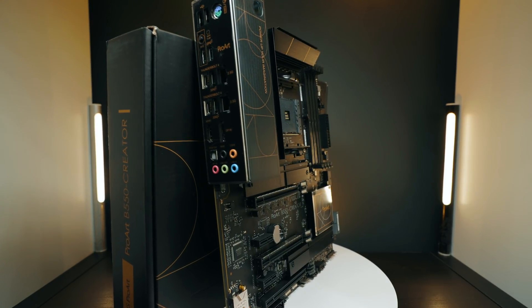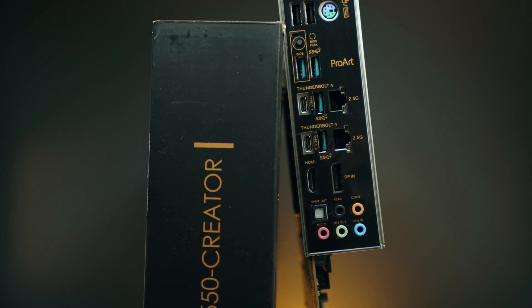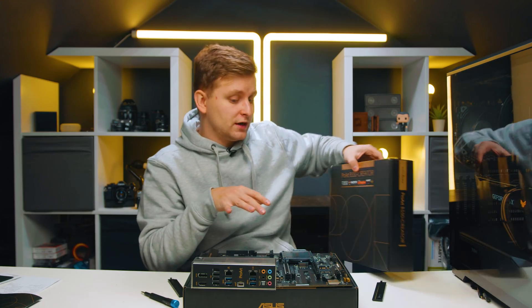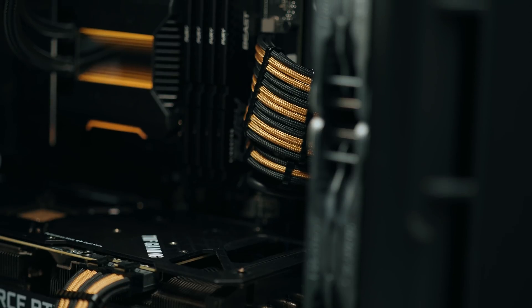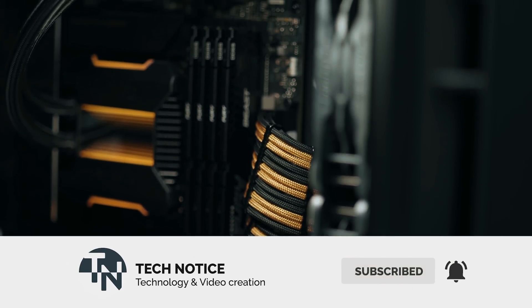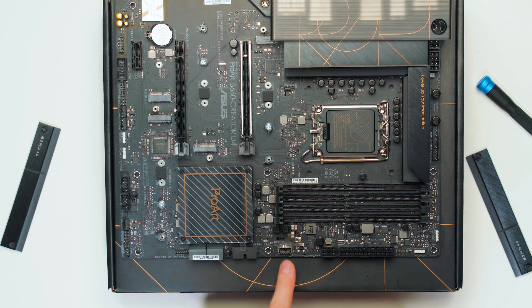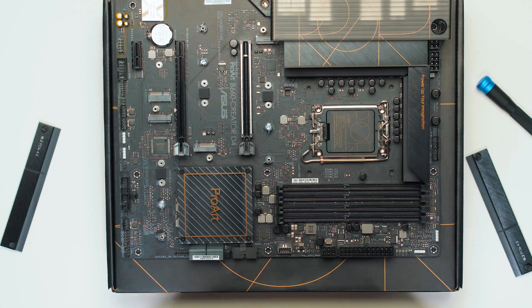Comparing to the AMD B550 ProArt — which costs around £250 — that board has two Thunderbolt 4 ports, making it an incredible deal. This B660 feels like too big a step down from the Z690 ProArt. One feature I really like here that I haven't seen on AMD ProArt boards is the empty Wi-Fi card slot — you can add Wi-Fi 6E and Bluetooth 5.2 affordably if you need it. The design is, as always, beautiful — clean, no RGB, very professional looking.